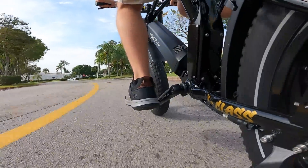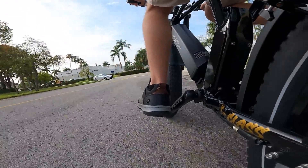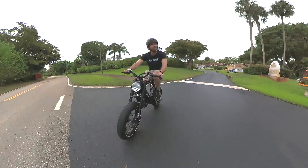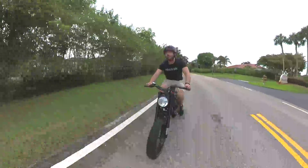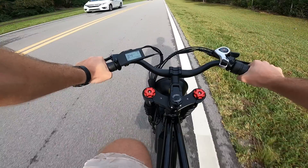Feeding that hungry motor is a 52-volt, 18-amp-hour battery with just shy of 1,000-watt-hours of capacity. Aerial Rider says the max range is 75 miles or 120 kilometers, and I don't doubt that's true in the lowest power level with pedal assist — but come on, who's gonna ride like that? I can get the bike up to about 36 miles per hour or 58 kilometers per hour in unlocked mode.